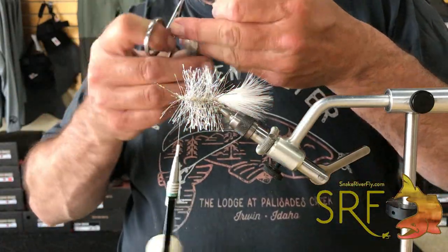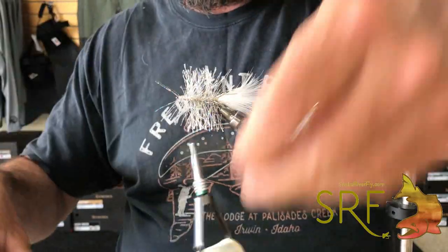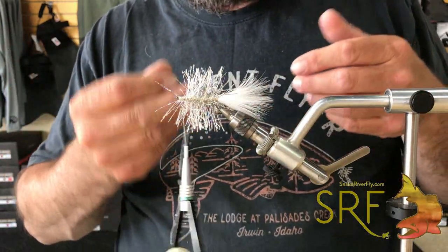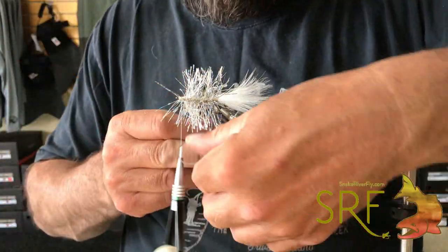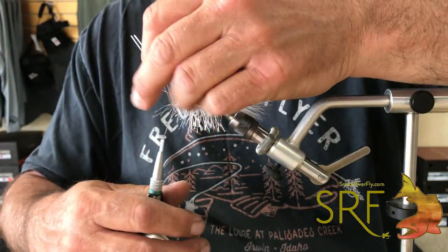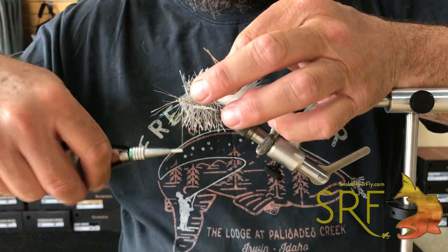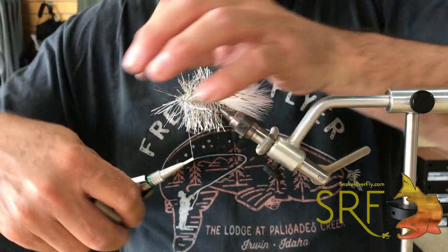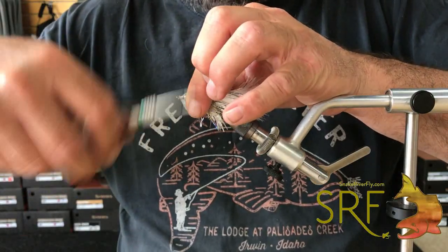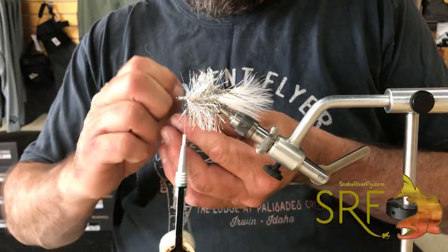I'll cut out four of those rubber legs. On the back section, take a rubber leg and just wrap it around the thread, bring the thread on there, pull back on the rubber legs and tie them down to the side. You can even pull back on some of those fibers. Do the same — take the other rubber leg and put it on this side.